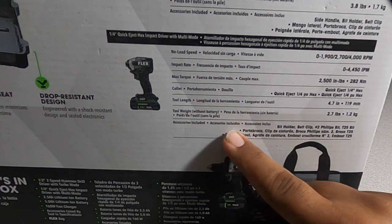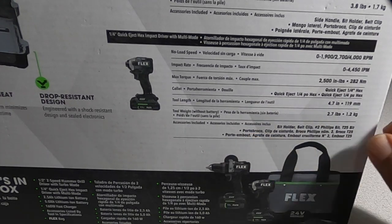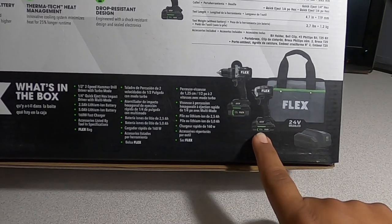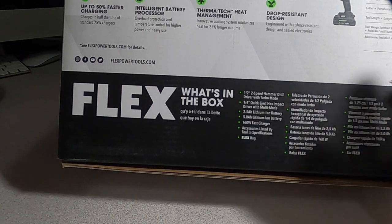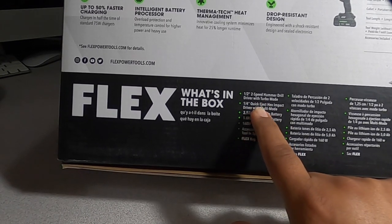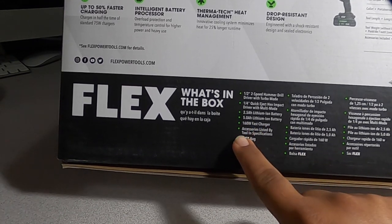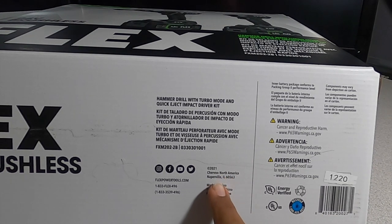Accessories included: belt clip, number two Phillips bit, T25 bit. Now opening the box — we have the two tools, the bag, and the charger. There's a 5 amp hour battery and a 2.5 amp hour. In the box: half-inch two-speed hammer drill with turbo mode, quarter-inch hex impact driver with multi-mode, 2.5Ah and 5.0Ah lithium batteries, 160-watt fast charger. Made in China by Chervon North America.